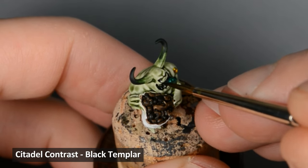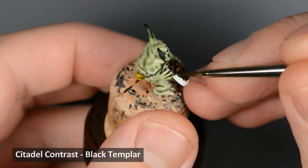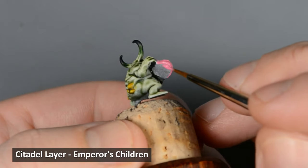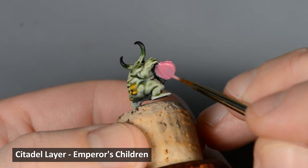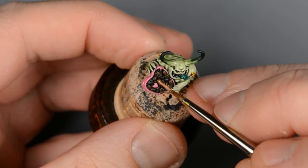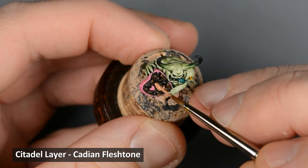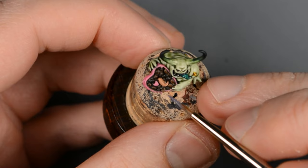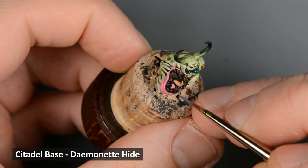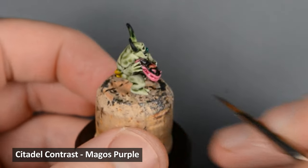Next I painted the teeth and eyes with Black Templar, and also a thin line around the hands and fingers. I painted the box and heart candy with a light pink — since this is a layer paint it's pretty transparent and it'll take a few coats to get a solid finish. While the pink was drying I painted the tentacle with Cadian Fleshtone. Then I painted the maggots with Daemonette Hide.